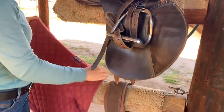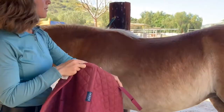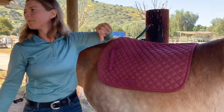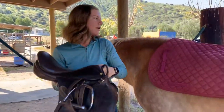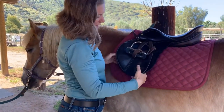Just like with the dressage saddle, we're going to start with the saddle pad, bringing it over to the horse, putting it up high, and checking the saddle pad for the positioning strap so we know it's in the correct position. Then we pick up the saddle and gently place it on her back, sliding it back into position.